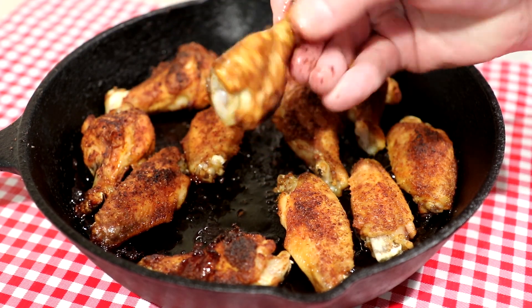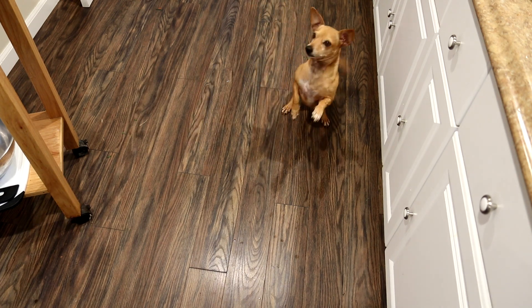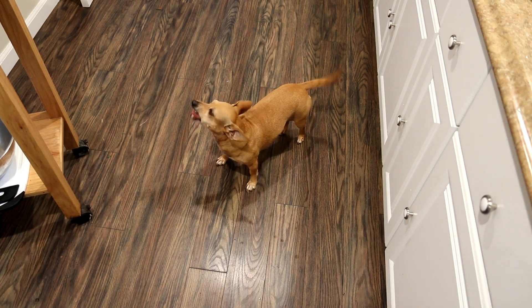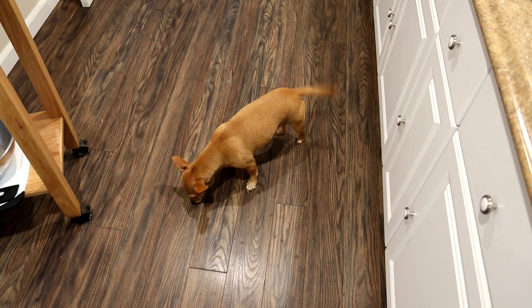Anyway, let's try this drumette out. Turned out really good. Annie the taste test dog showed up — I probably shouldn't give her a bone, but I'll give her a little piece to try. I guess that's Annie approved.